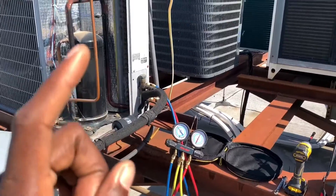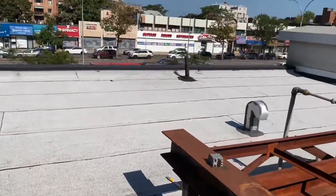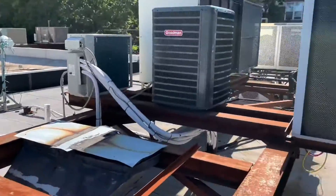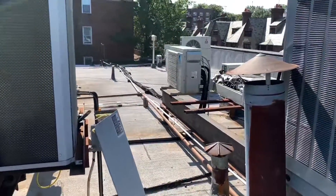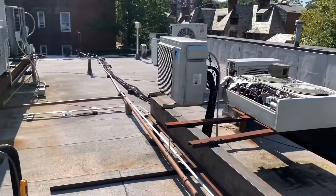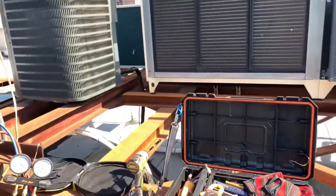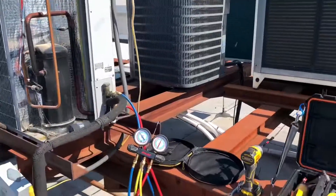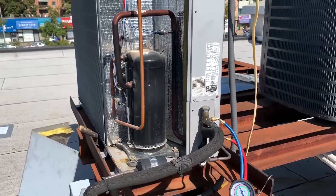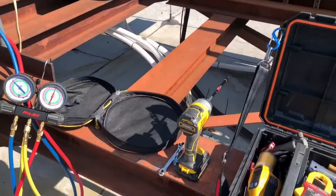High superheat typically means: number one, low refrigerant — the system has a leak somewhere. Number two, a faulty metering device — a clogged or defective TXV, or a clogged capillary tube. Number three, a restriction somewhere in the system. Those three are the most common causes you'll come across, though other more complex possibilities exist.